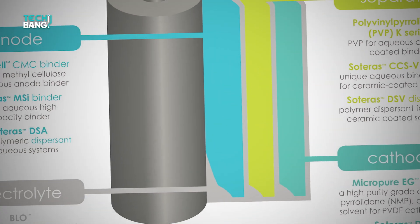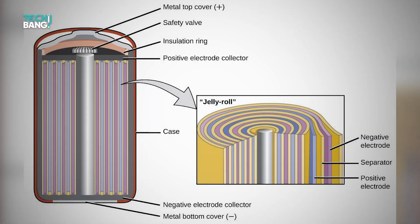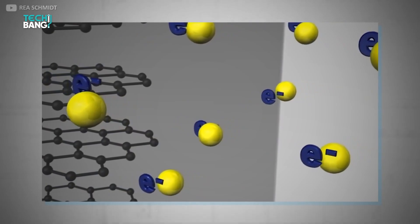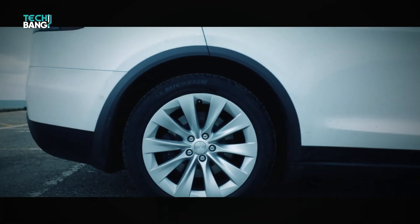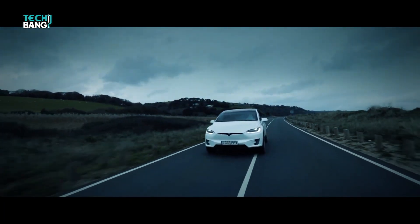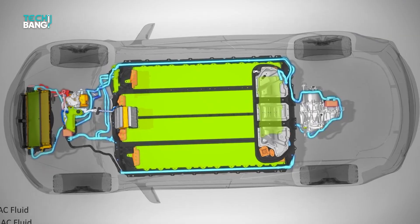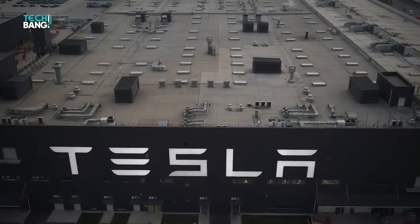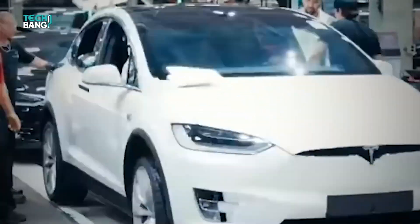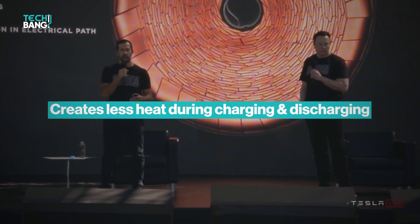A normal battery has the anode, cathode, and separator elements connected in a jelly roll design. This design means that the larger the cell diameter, the harder it is to cool the interior of the battery, which can lead to slow charging time and other performance issues. The tabless technology of the 4680 batteries solves these problems by eliminating the tabs and reducing the electrical path from 250mm to 50mm, so the diameter is less. This creates less resistance and less heat during charging and discharging. Tesla can also build a cooling plate into the battery cell design.